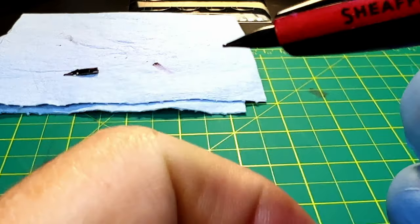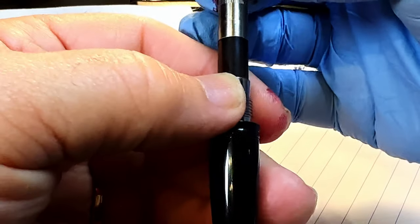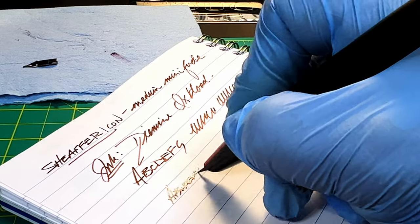I'm just going to push it down on the side and that should firmly seat that nib on that feed. I'm just going to prime that nib a little bit by turning the converter — there we go, a little bit of ink showing. And here we are with the new nib.